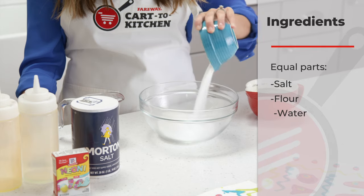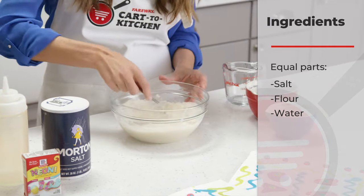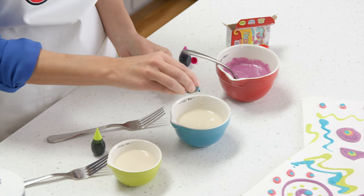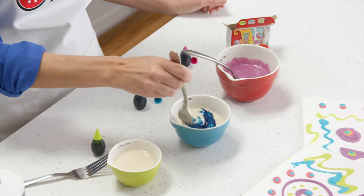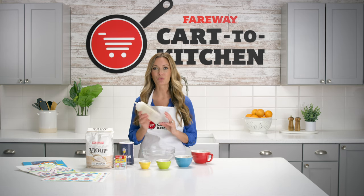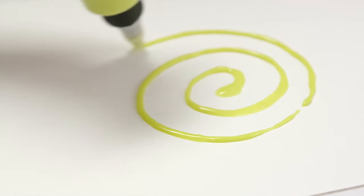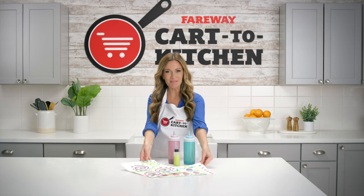Simply mix equal parts salt, flour, and water. This is your base. From here you can add whatever colors you like. Now you can put this in baggies, but I've found if you can hang on to some of these condiment containers they work really well. Squeeze your paints onto the paper and when they dry you have a textured almost sparkly paint.